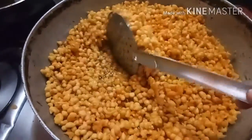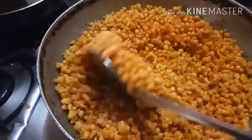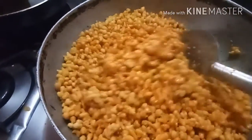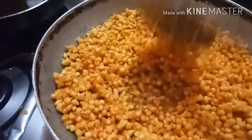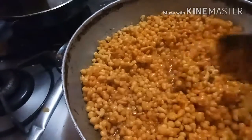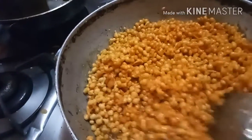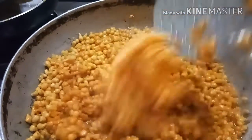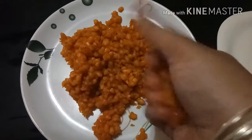Stay on low flame for 1-2 minutes, then switch off the gas and let it cool down for 30 minutes. Then make Ladoos. Our mixture is cooled down completely and looks like this.